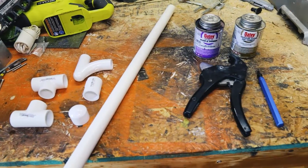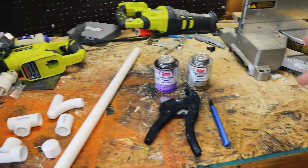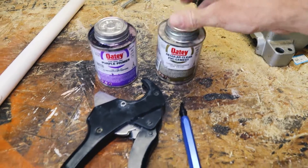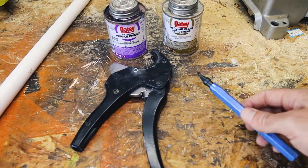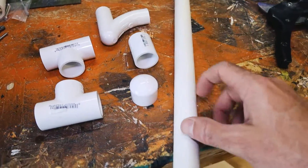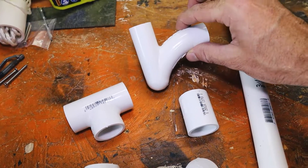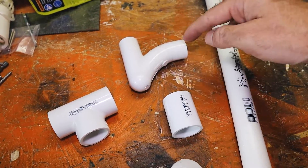Excuse the messy workshop. I just got done with my remodel and this is more important than organizing right now because we have a leak. But this is all you really need: your primer for your PVC and your PVC glue, a PVC cutter, and possibly a deburring tool. Over here are the types of pipe and adapters you'll need. You have your three-quarter inch PVC pipe, two T-fittings, and a P-trap. These come in many different shapes and sizes, or you could build your own.